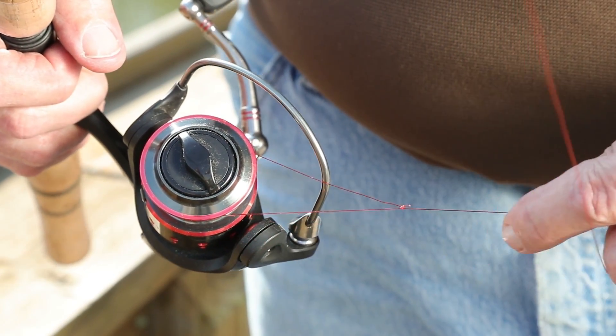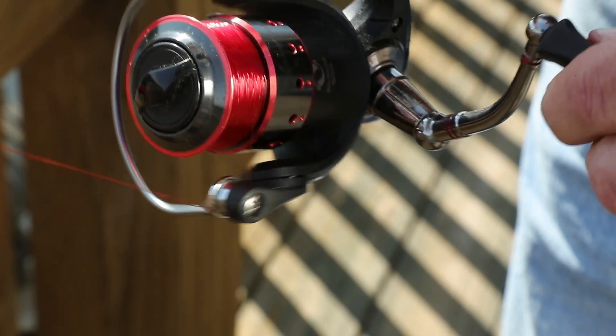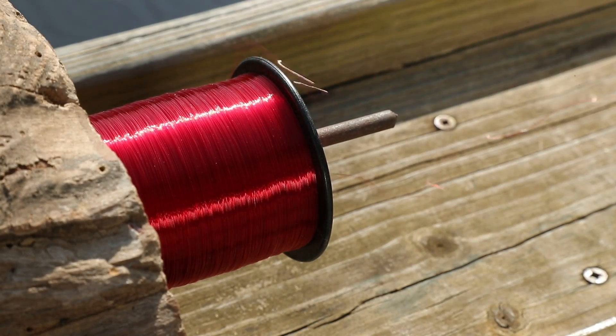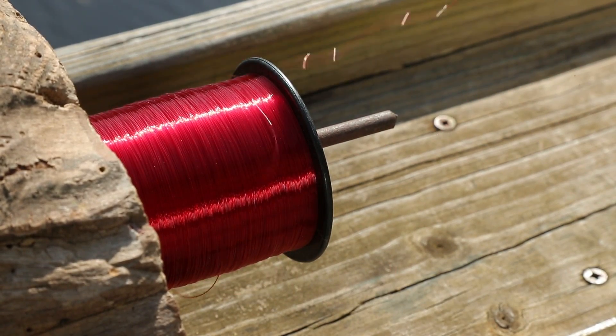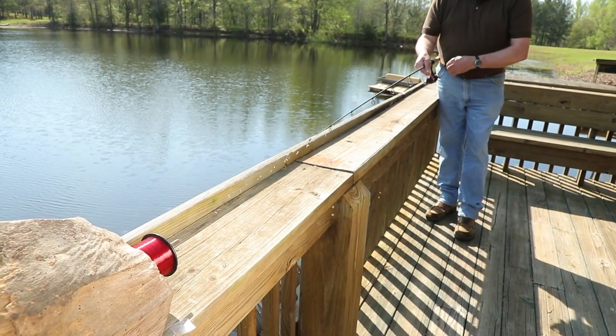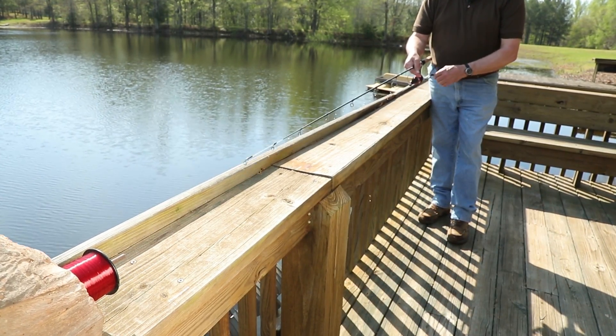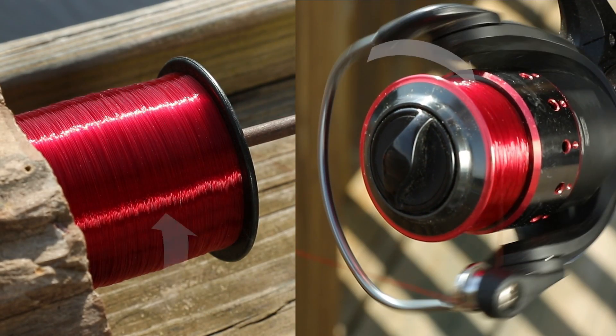Attach the line to the spool. Notice the direction the bale is turning to collect the line. Hold the spool of line across the spool and notice the direction the line is coming off the spool. Make sure the line is coming off the spool in the opposite direction it is going on the reel. This eliminates twisting of line.